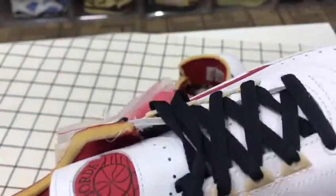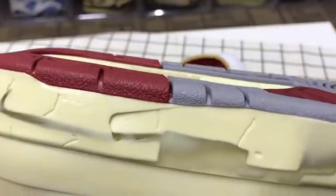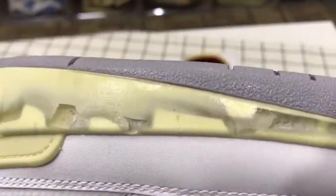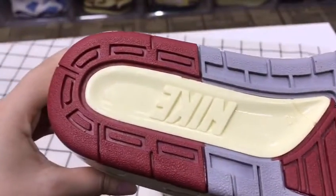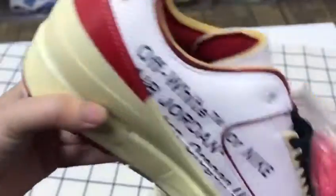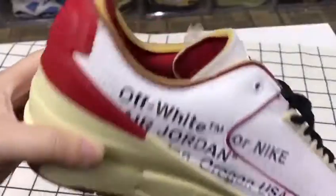You can swap the laces as you want. Have a close look at them. If you like them, you can DM me for your purchase.